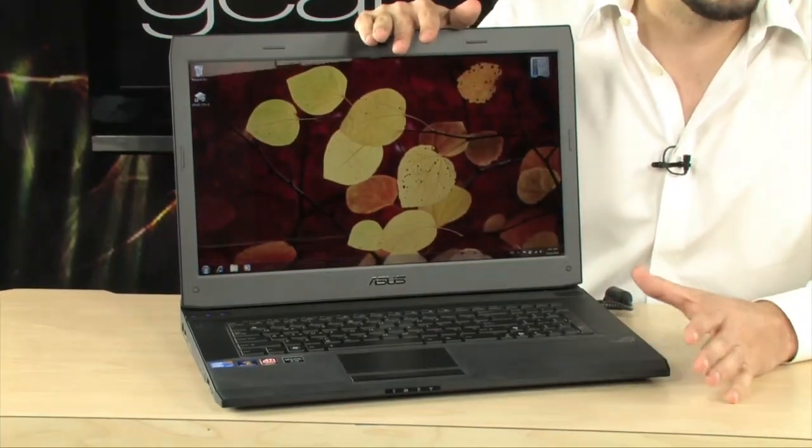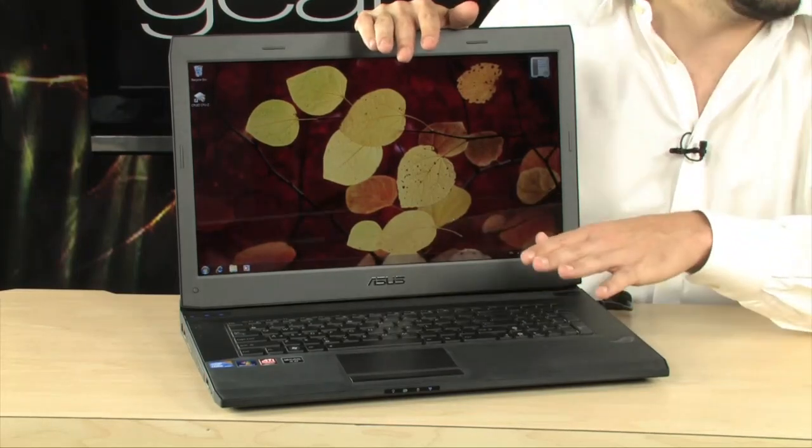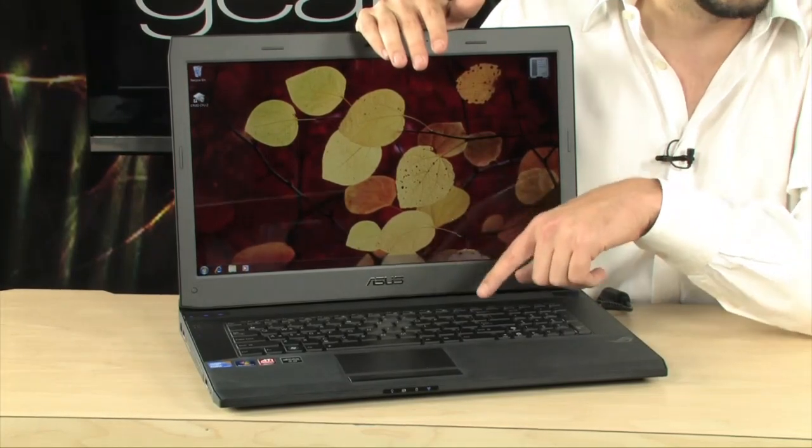It really looks like it's part of an F-117 Stealth Fighter. Very, very cool laptop. Now let's talk specs, because this is an incredible gaming laptop. This has got the cream of the crop — DirectX 11 capable. It's got an integrated 5870 with one gigabyte of GDDR5 in it, which is absolutely incredible.